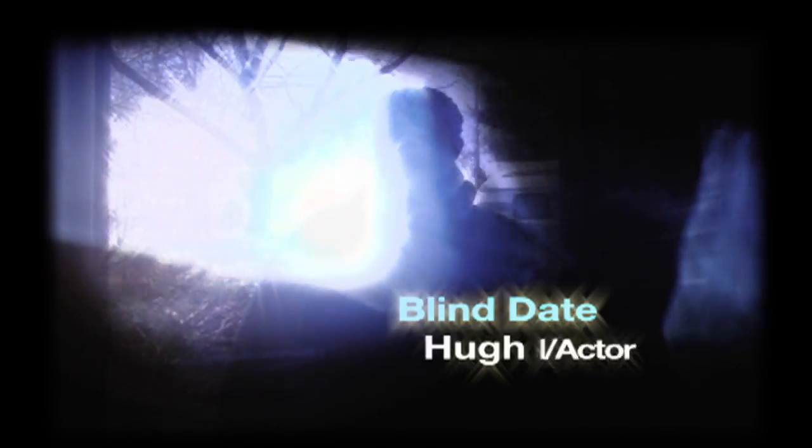A good friend of mine recommended the couple to me and they didn't know each other, which was of course great. Not only were they beautiful, but they seem to have a kind of attraction towards each other, so we'll see where that goes.